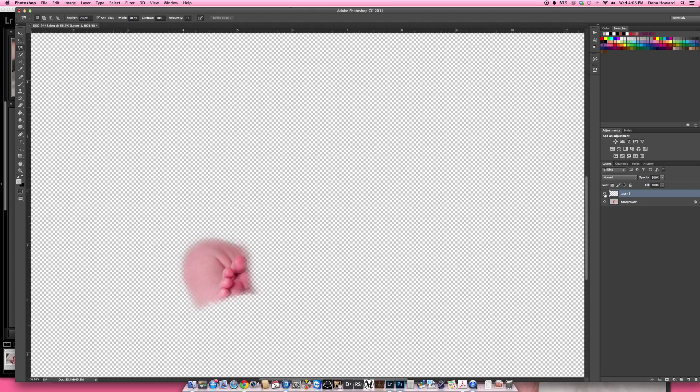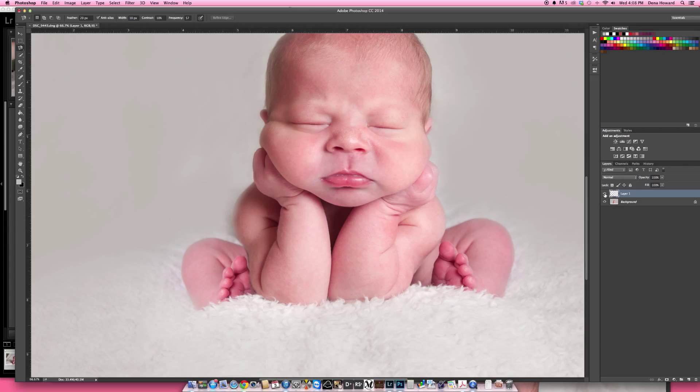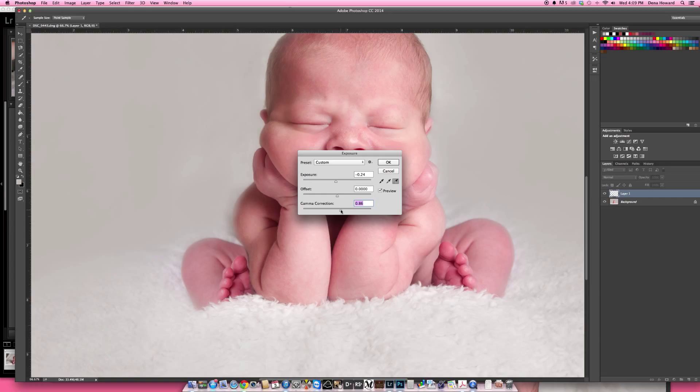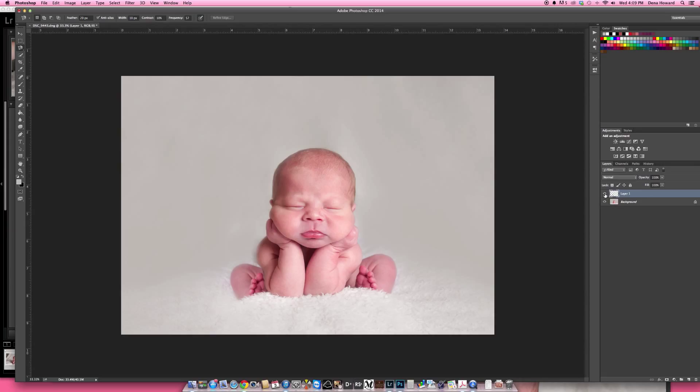I'm going to go to Image > Adjustments > Exposure and bump the exposure down on that just a little bit. I want it to match up to his arm, so I'll up the gamma correction just a bit. Say OK — you can see the before and after. That looks a lot more natural because of the shadowing on this side. I'll flatten.